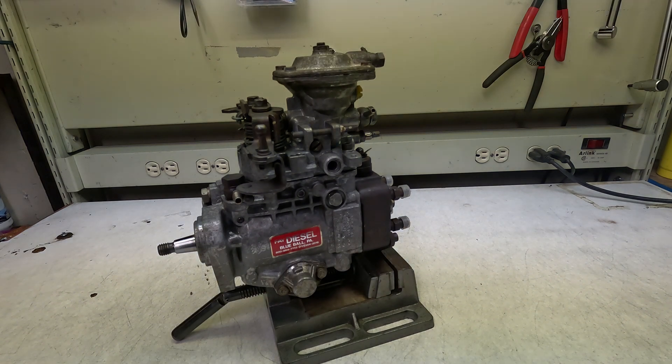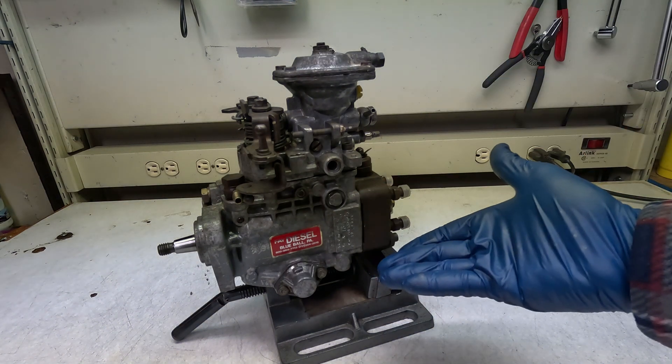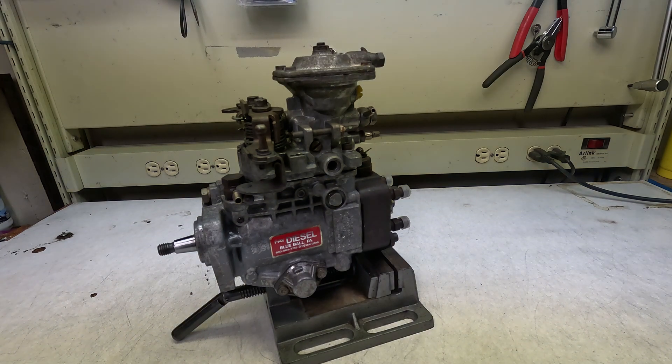So there we have it — there is our 10 millimeter MTDI injection pump built up from scratch, and looking pretty nice if I do say so myself. As of this filming I haven't had a chance to actually run the pump yet, but when I do I'll let you know how it goes, I'll show you how to tune it. If all that sounds interesting, like the video, subscribe, and I'll see you next time.